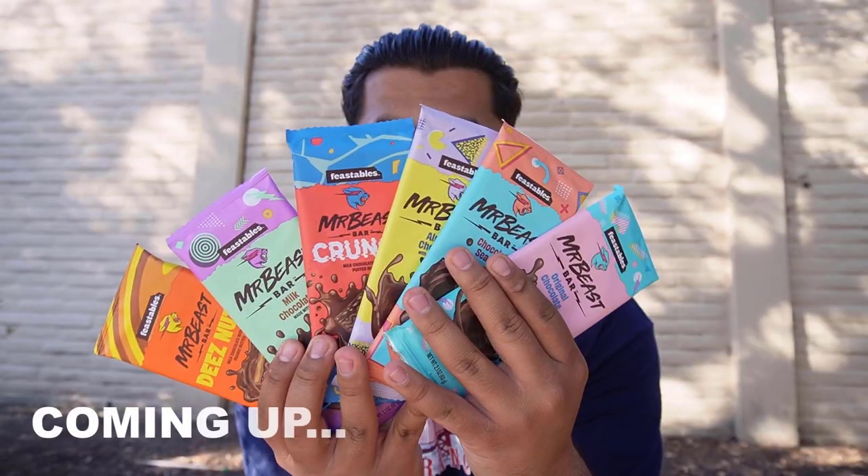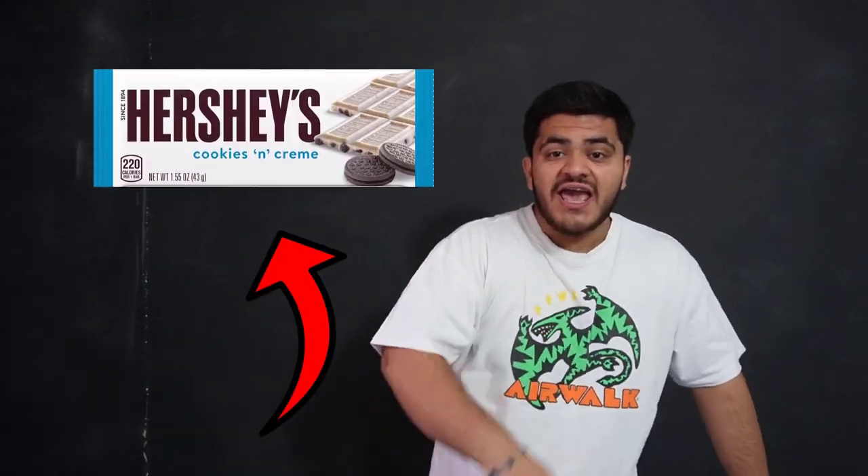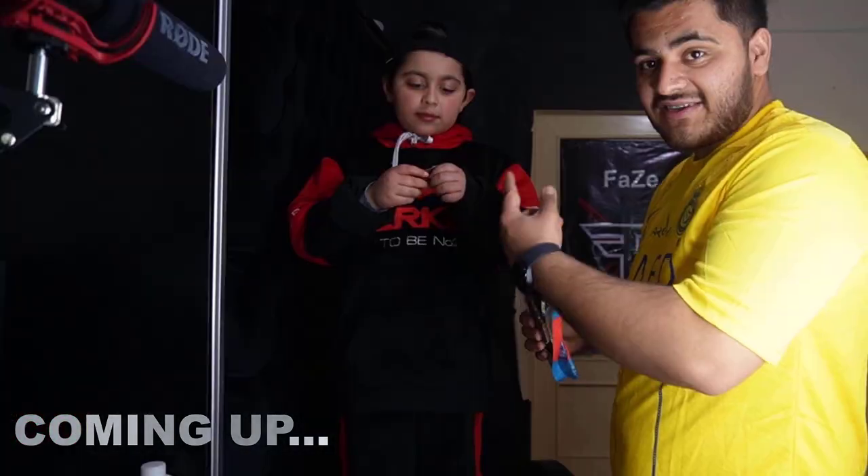In this video, I'm going to try the world's famous chocolate bar by Mr. Beast called Feastables. I'm sure you've all seen it, and this review is different because I'm comparing it to the Reese's Peanut Butter Cups and to the Hershey's. I have a seven-year-old kid with me trying Feastables and Hershey's bar to tell you guys which one is better. Let's roll without wasting your time.